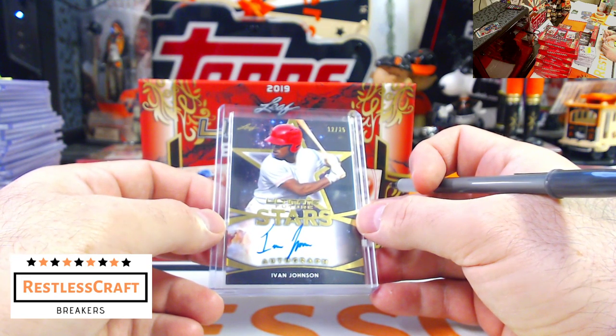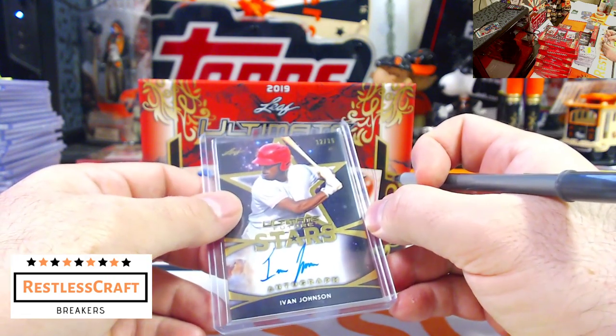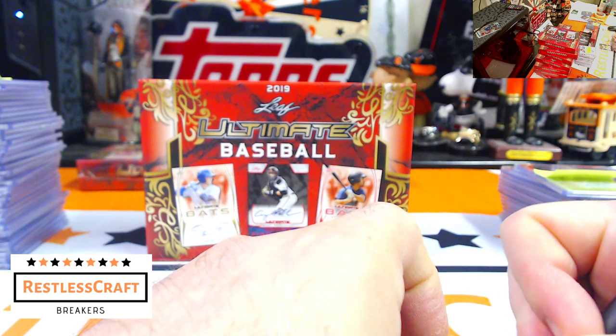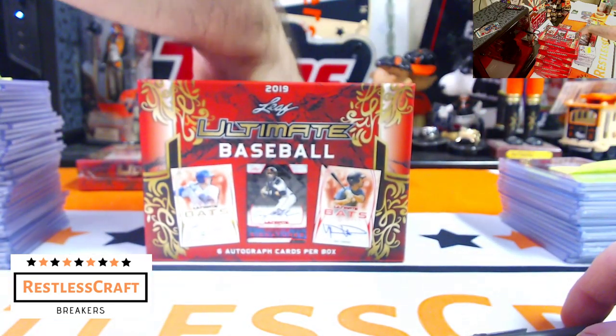I think I passed him up on the list. He's with the Reds — oh, he's right there at the top. Thank you, Jim. I appreciate that. I feel really dumb now — but that's okay, I feel dumb most of the time.